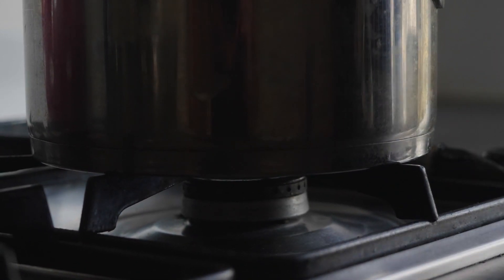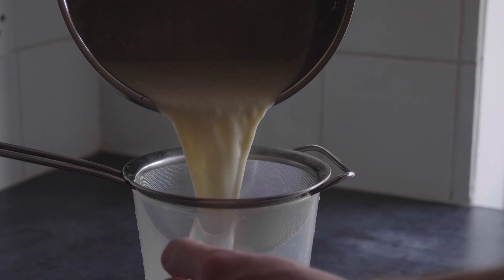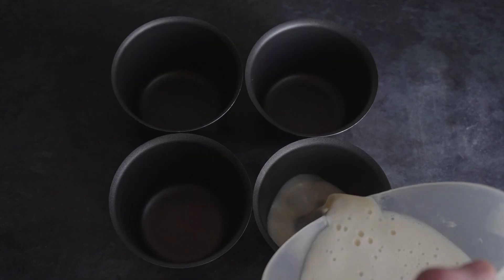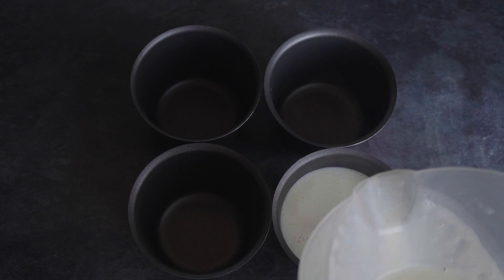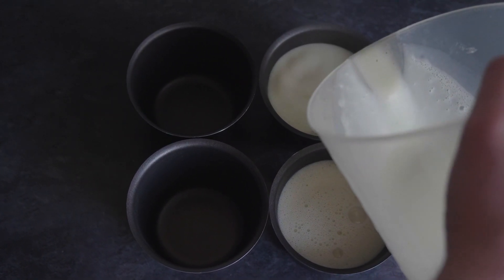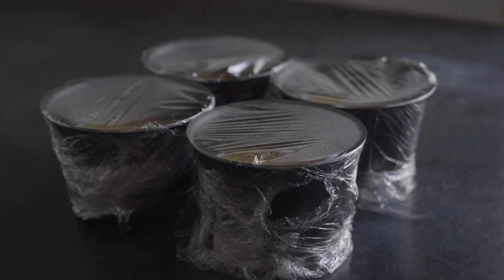Leave the mixture to simmer for around a minute or two and whisk it to make sure your gelatin is completely melted and incorporated into the panna cotta mixture. Once that's done, take your saucepan off the heat and put the mixture through a sieve again to make sure we don't have any leftover bits. I'm going to portion this panna cotta into 4 moulds, each with around 110g of mixture. Once it's portioned, cover with cling film and put it in the fridge. It's best to leave it overnight — if not, I recommend giving it around 6 hours to set.